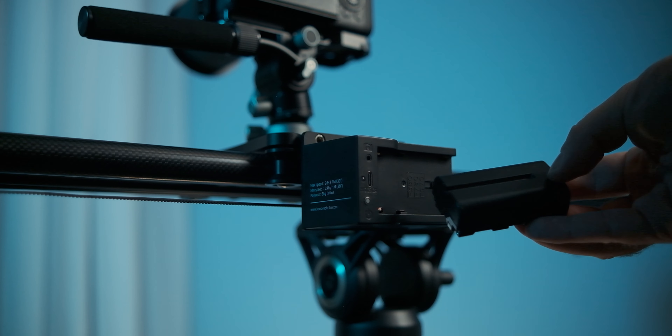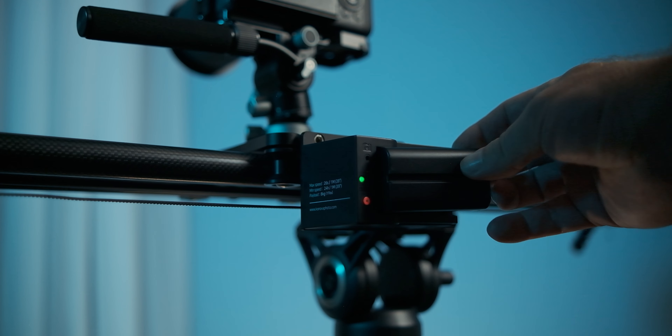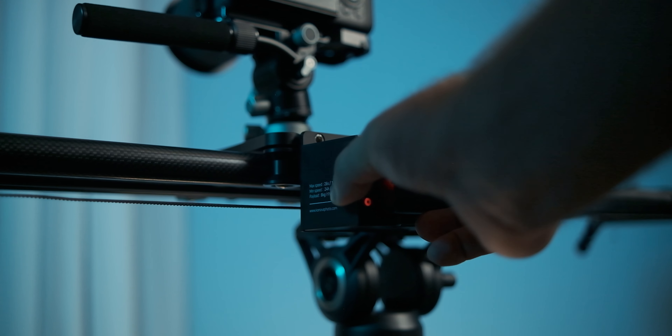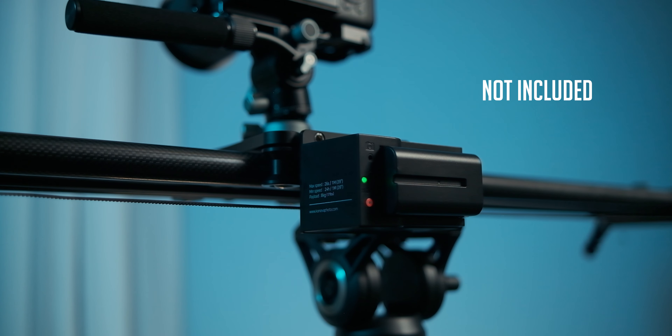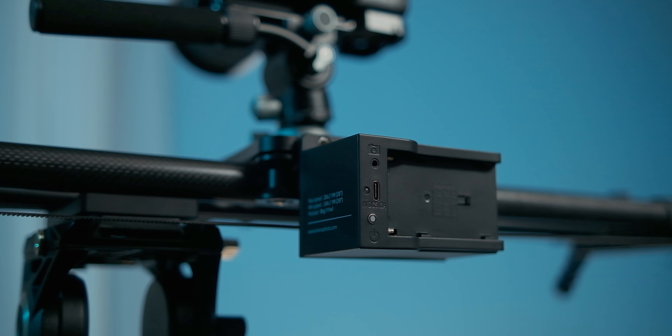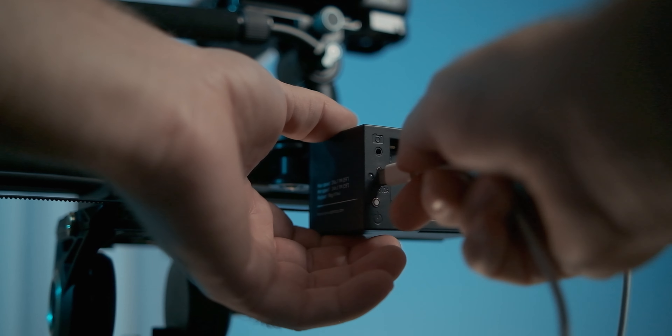It's also able to run incredibly slow at just 39 inches or one meter over the course of 24 hours, which is great for astro and time-lapse shooters out there. The motor can be powered with a Sony NP-F style battery or over USB, which is obviously great when you want to bring your slider out on location.